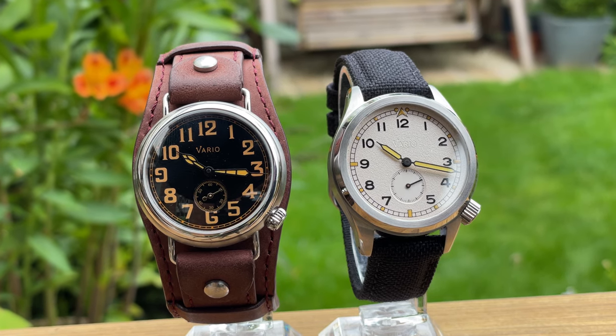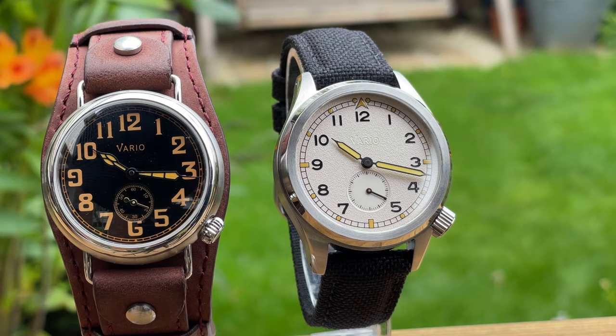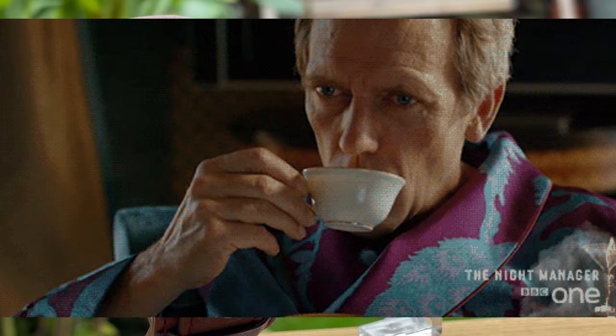Hello and welcome to my watch reviews. Today we are looking at a brand called Vario, and in particular the one on the right hand side which is called the 1945 D12. We're going to get up close and personal — that one is going to go on the microscope. We're going to look at the dial, look at the movement, test everything, and you'll get my conclusion at the end. Stick around if that sounds like your cup of tea.